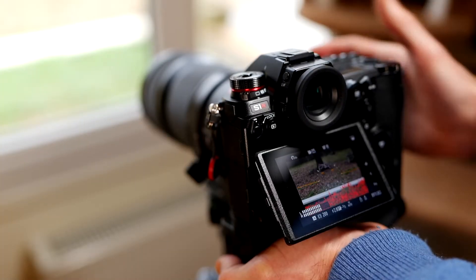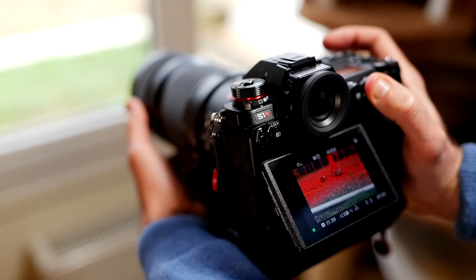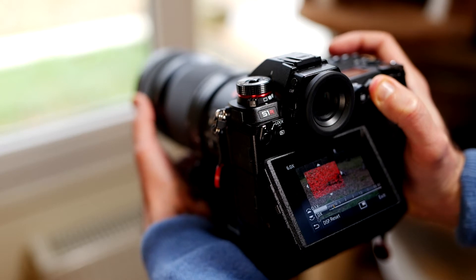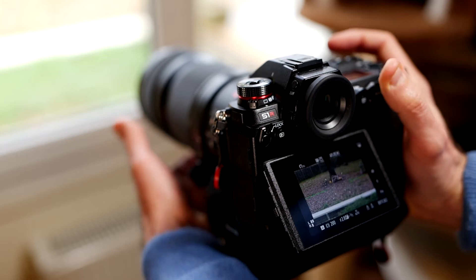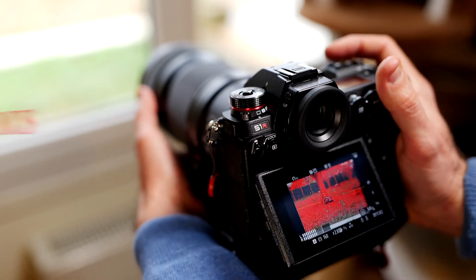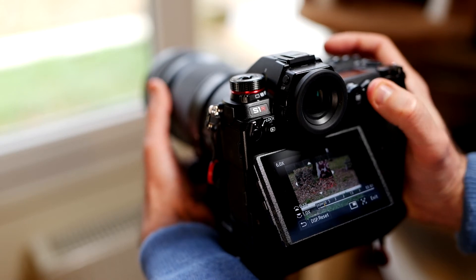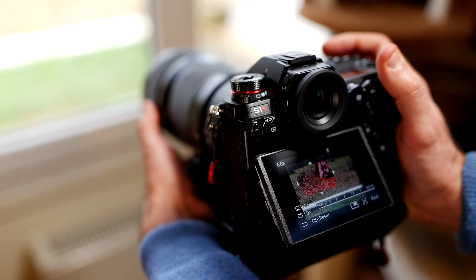There are two ways to use this focus ring. One way is you don't pull it back — you maintain the button pressed and you turn the focus ring, and you can adjust the focus instantaneously even if you are in autofocus mode. This works in single or in manual focus. You can change your focus without pressing the AF-ON button, but as soon as you press the AF-ON button, it will make the pre-focus where you want, and then you can change it.